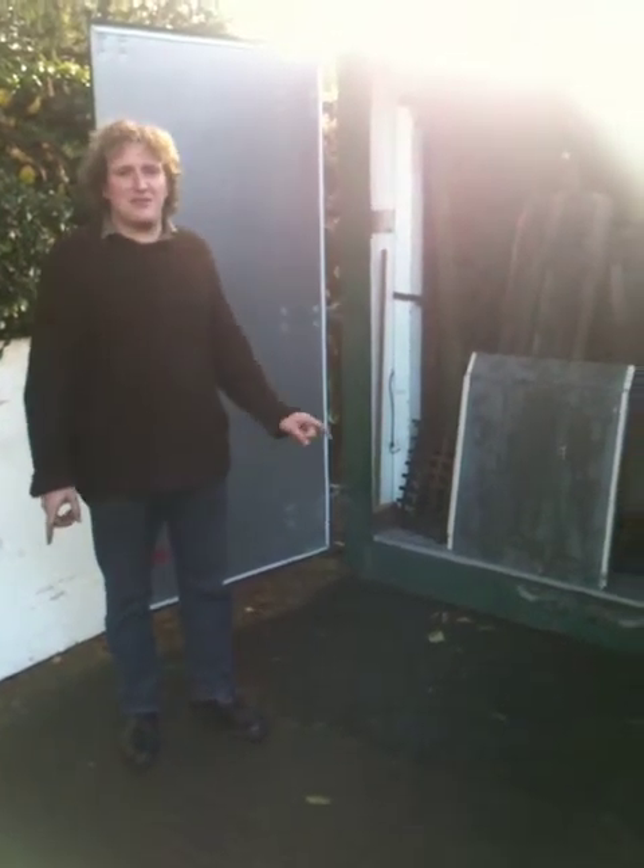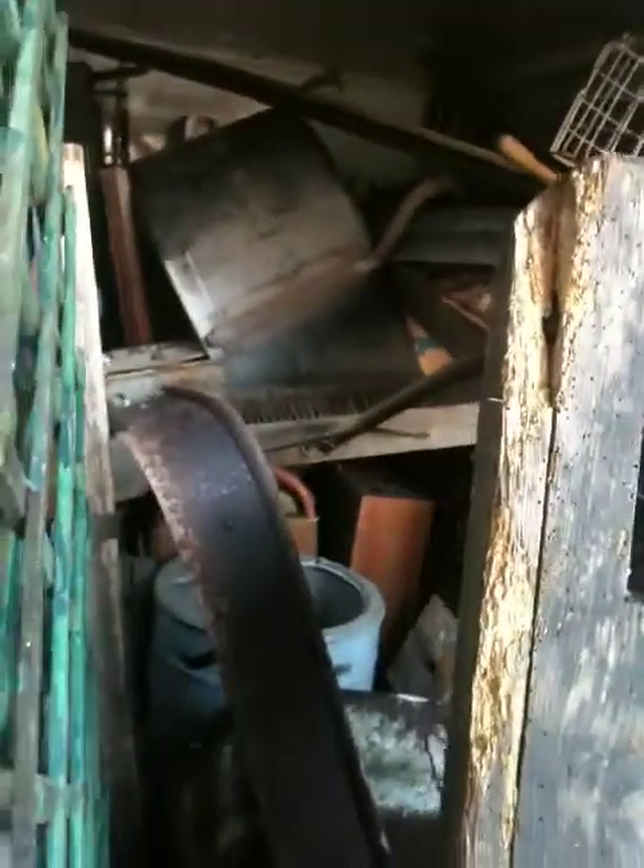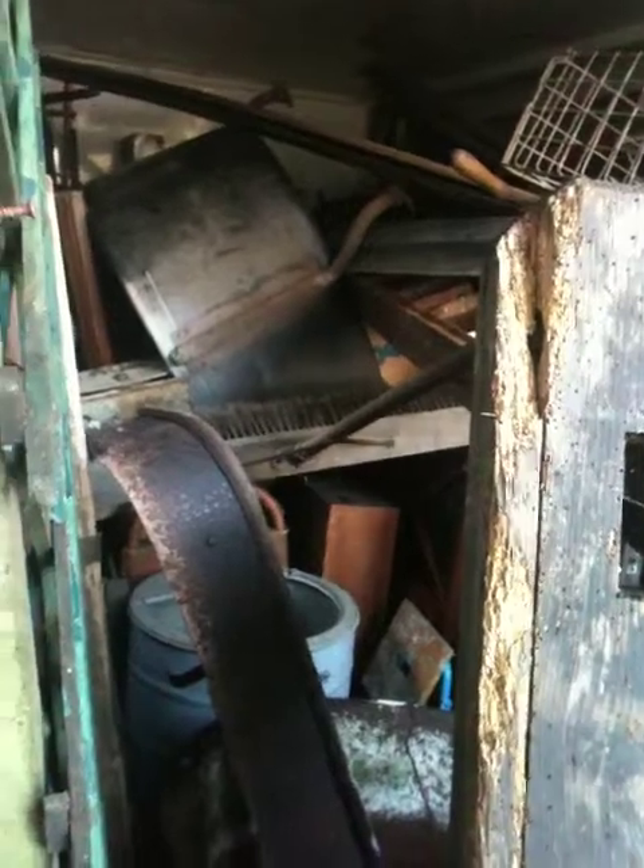Welcome back to video two of the demountable truck. This is just showing you a load to prove that it can lift almost anything. In here we've got two pianos and a huge cast iron tub down there, and various other tap and junk which is all going to a clearance sale. I reckon there's probably at least one and a half tons in there, so let's watch it lift.